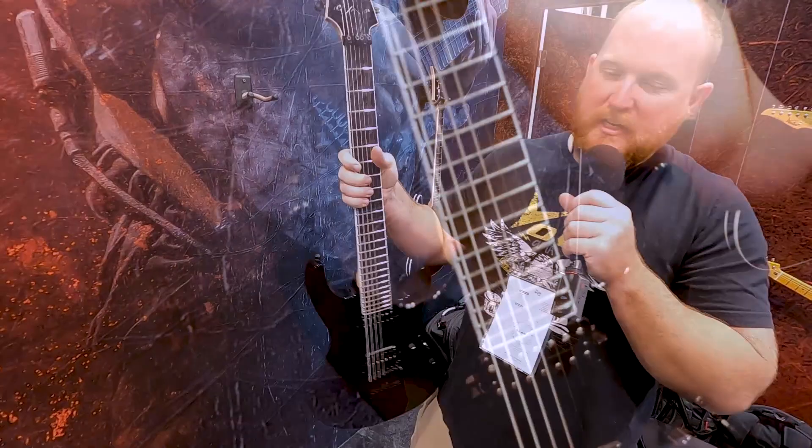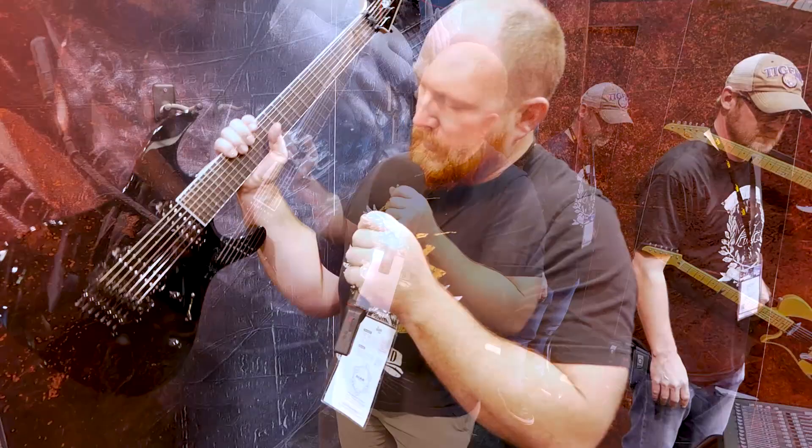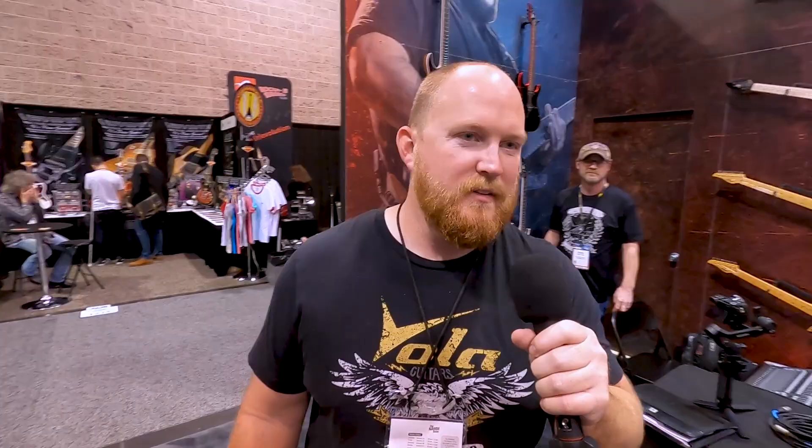These are made-in-Japan seven-string models. It's a gloss black, bolt-on neck — more of a thin D shape, not super thin. I would say it's more like 20 millimeters, but it's not round. It has a little flatness to it, so it's really smooth and comfortable. That's our own pickups in there and the Floyd Rose seven-string.